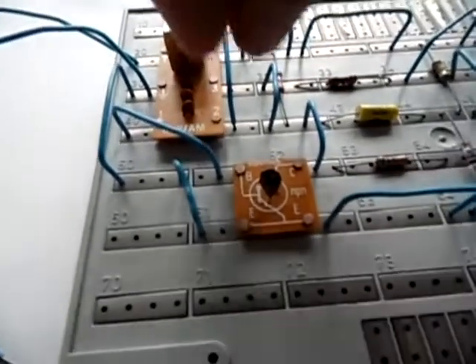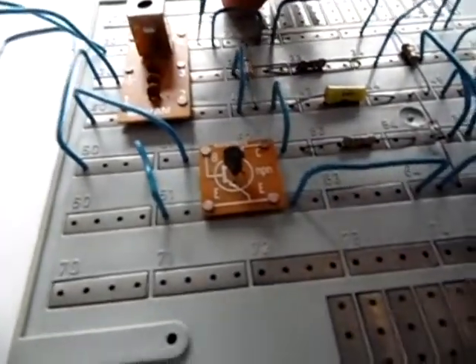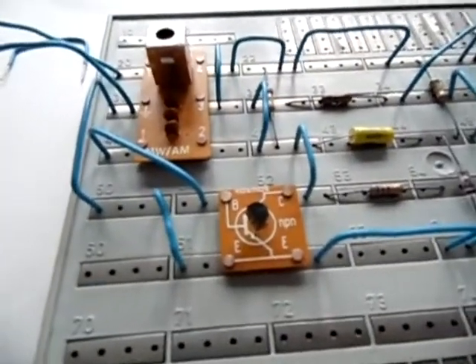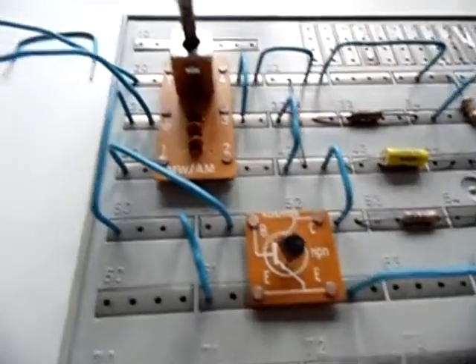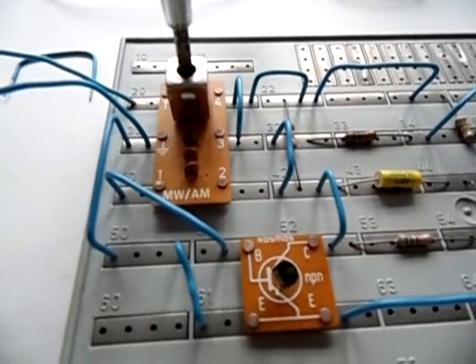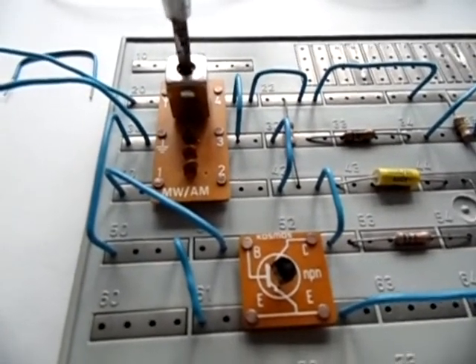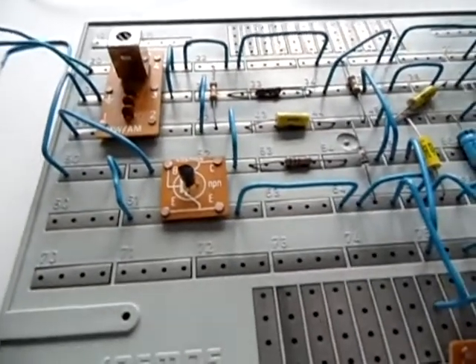Nothing. There is one last change we can make — we can switch on another capacitor, as described in the manual. You add these bridges to get different frequency ranges in the medium wave band. And now let's see if we can pick up something. Nothing — I can't receive any stations.